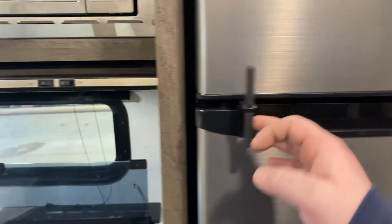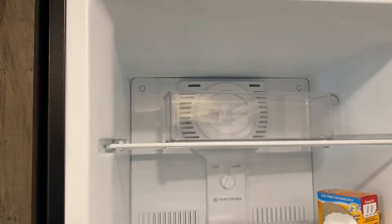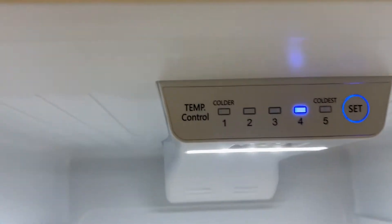You have the Everchill refrigerator here with a little travel lock — that's the locked position, and that's the unlocked position. It gives you access to the freezer up top with temperature control, as well as the refrigerator below with its own temperature control as well.